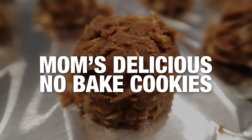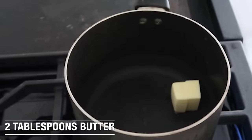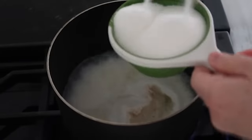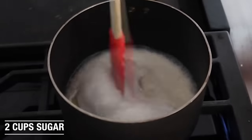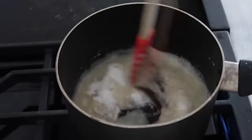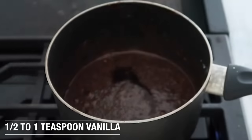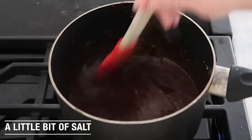The second recipe is our mom's delicious no-bake cookies, or she likes to call them gorilla poops. You're first going to start by adding two tablespoons of butter and melt that over medium-high heat on your stovetop. Then add a half cup of milk and two cups of sugar and just dump that right in. Mix this all together so it doesn't burn on the bottom of your pan. Next, add two tablespoons of cocoa powder, then about a half teaspoon to a teaspoon of vanilla, a little bit of salt, and mix that all together.